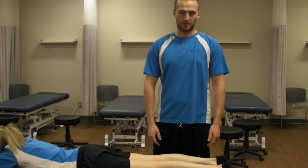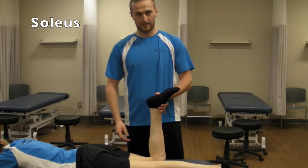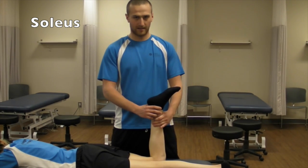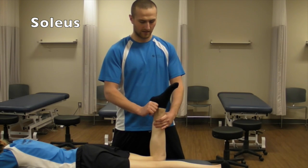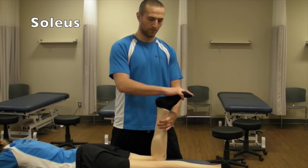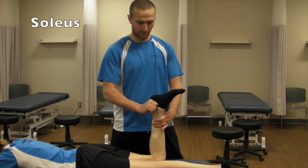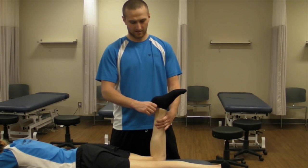The first one we're going to be doing is the soleus. You're going to have your patient prone, bend their knee to 90 degrees, stabilizing at the lower leg and at the heel — the calcaneus. You're going to try and push your patient into plantar flexion, have them resist, and that would be a good five.